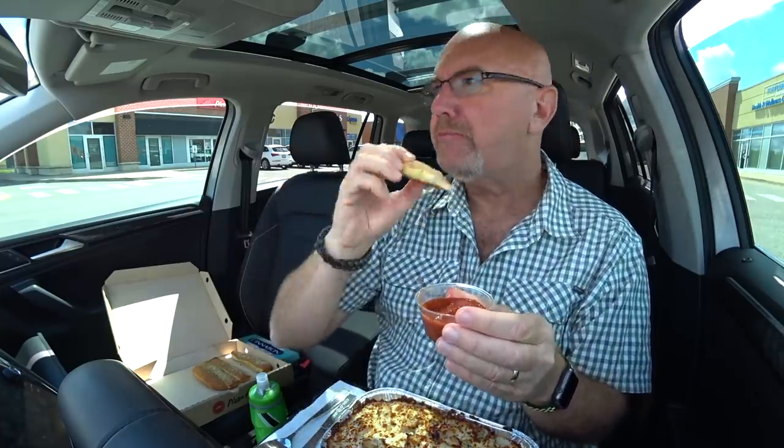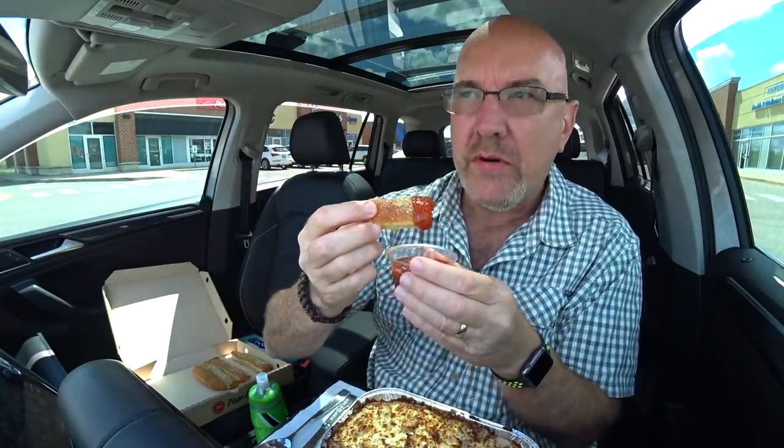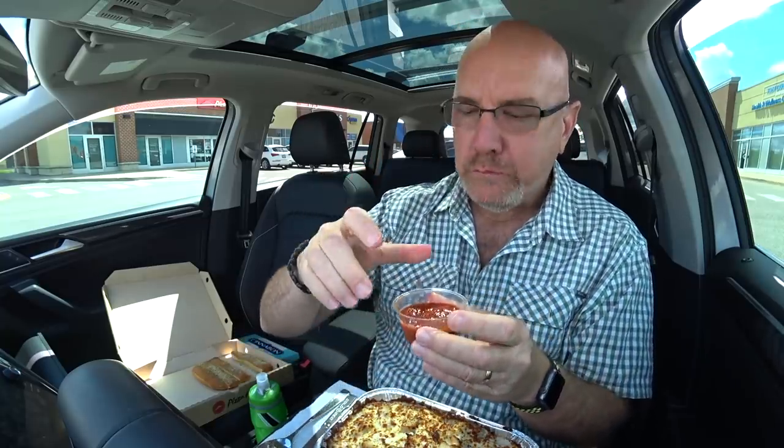When you get stuff from Pizza Hut, how often do you order their bread? Because the bread is amazing. Even when I order pizza, I just might once in a while grab that to eat on the way home, because the smell of pizza is intoxicating and your stomach is growling all the way home. Cheers.